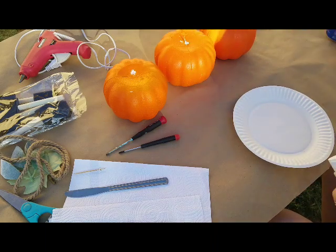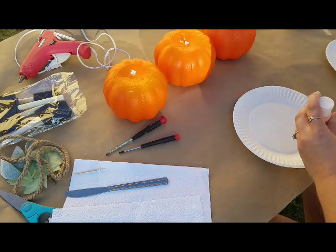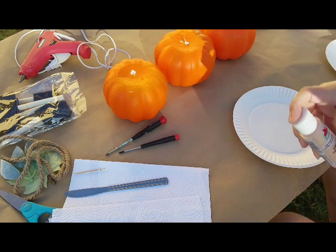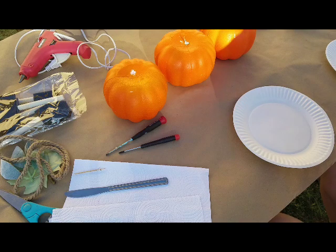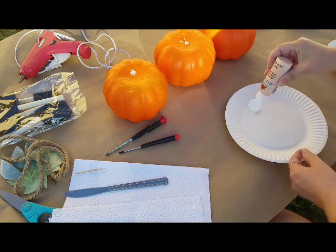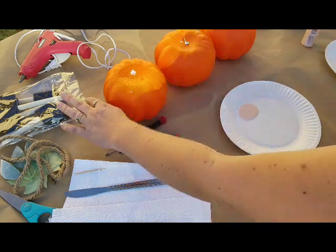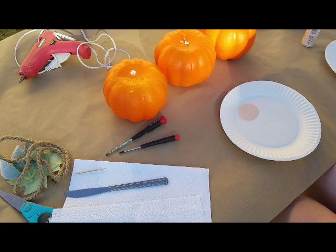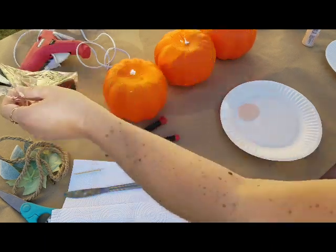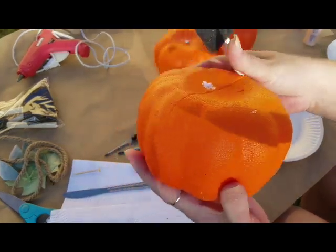We're gonna go ahead and start with one color — we'll start with the Sunkissed Peach. I'll just grab a foam brush; it doesn't really matter which one. And then grab a pumpkin and start painting.